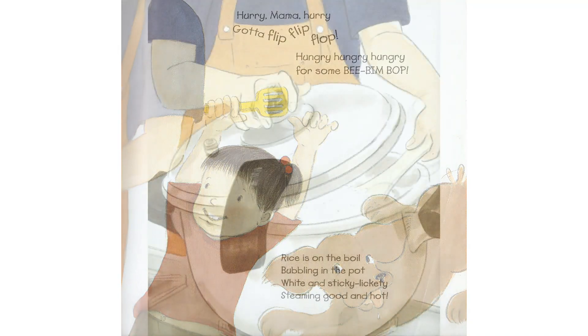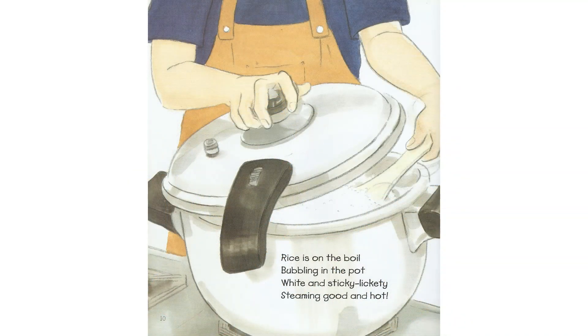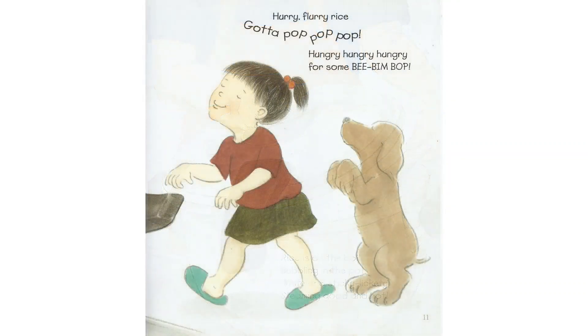Rice is on the boil, bubbling in the pot. White and sticky, lickety, steaming good and hot. Hurry, flurry. Rice gotta pop, pop, pop. Hungry, hungry, hungry for some Bim Bop.